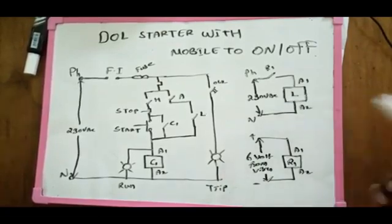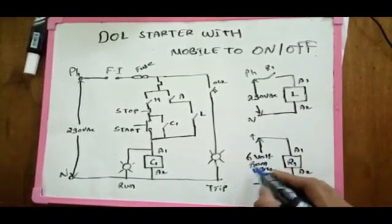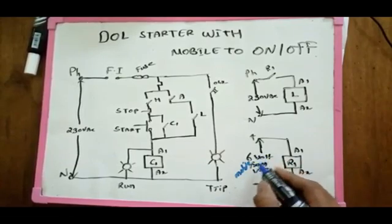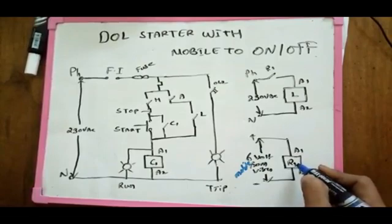It is a vibration. It is a 6V voltage. So, if you have a 6V voltage, you can operate a relay.